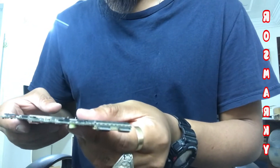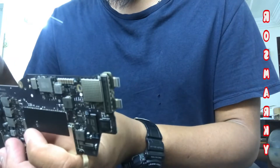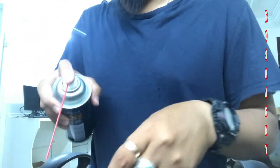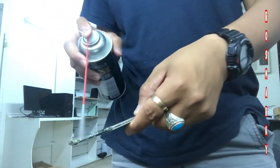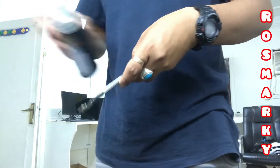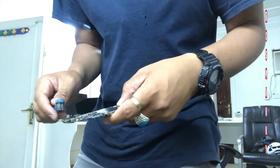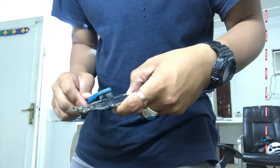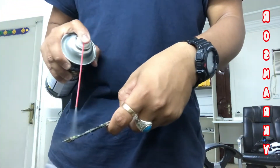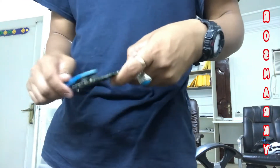So guys, first thing we do is clean this board. I'm using this solvent for cleaning — just gently brush the board until the corrosion comes out.